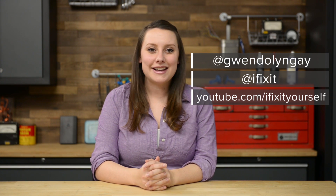For reassembly, follow the step-by-step guide on iFixit.com in reverse. You can find all the parts and tools you need for this and many other repairs at iFixit.com. Let us know how it goes — you can find me on Twitter at Gwendolyn Gay and follow iFixit at iFixit. Don't forget to subscribe to our YouTube channel and give us a like on Facebook at facebook.com/iFixit.